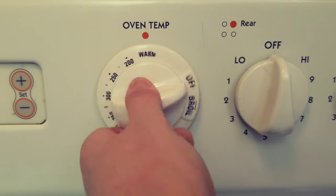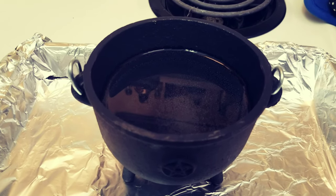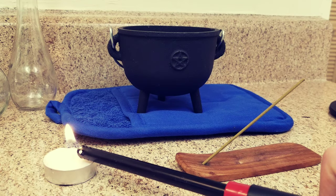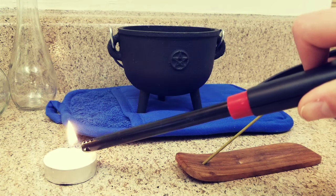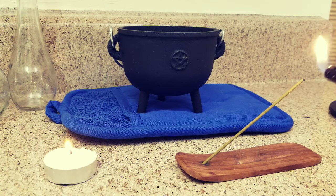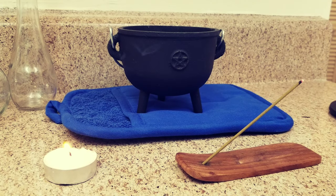First, preheat your oven to 350 degrees Fahrenheit or 176 degrees Celsius. Add your water to the cauldron — I've also prepared a baking sheet to make it easier to put into and take out of the oven. Now I am preparing my area as I would to open up my sacred space. Everything here should be cleansed and consecrated before you start working. I always incorporate the four elements into my ritual, represented here by the candle, incense, cauldron, and water.